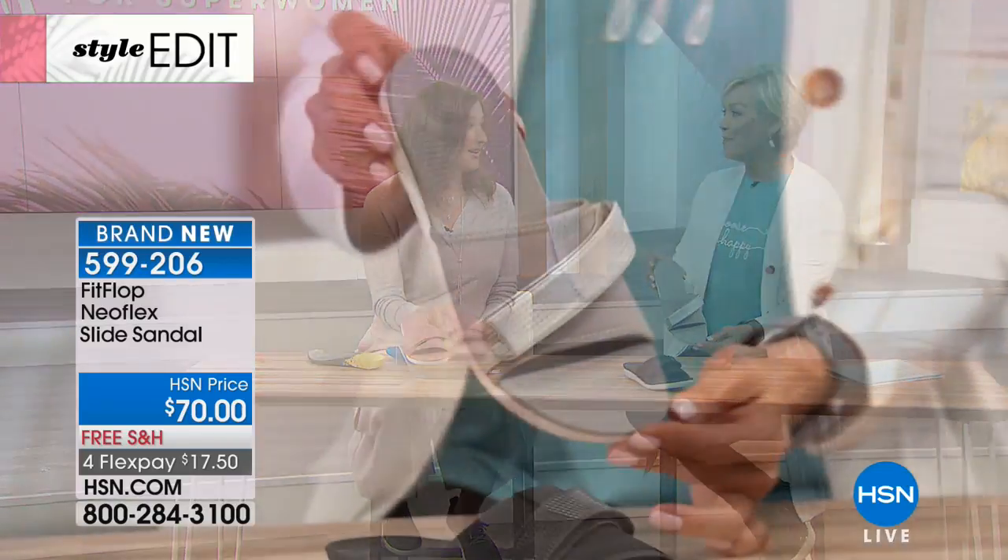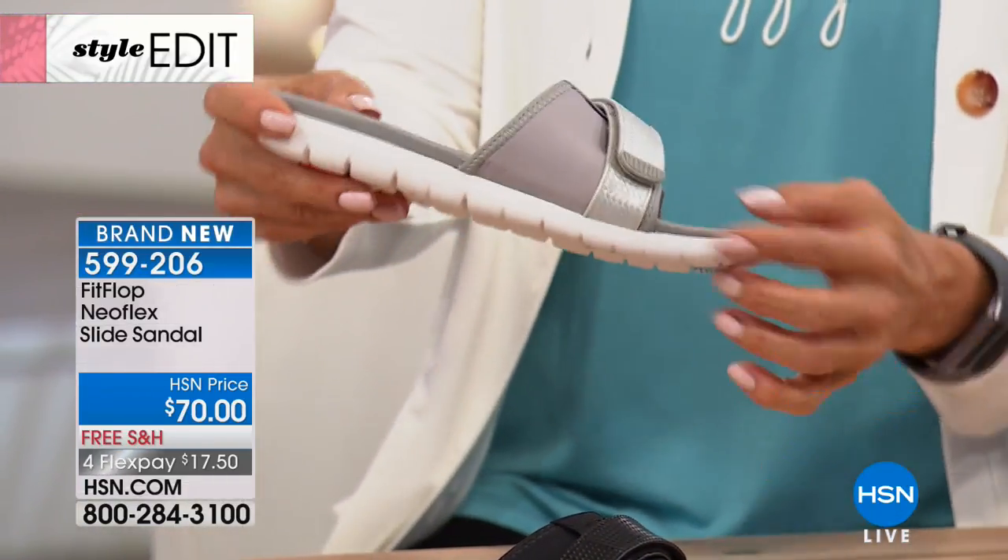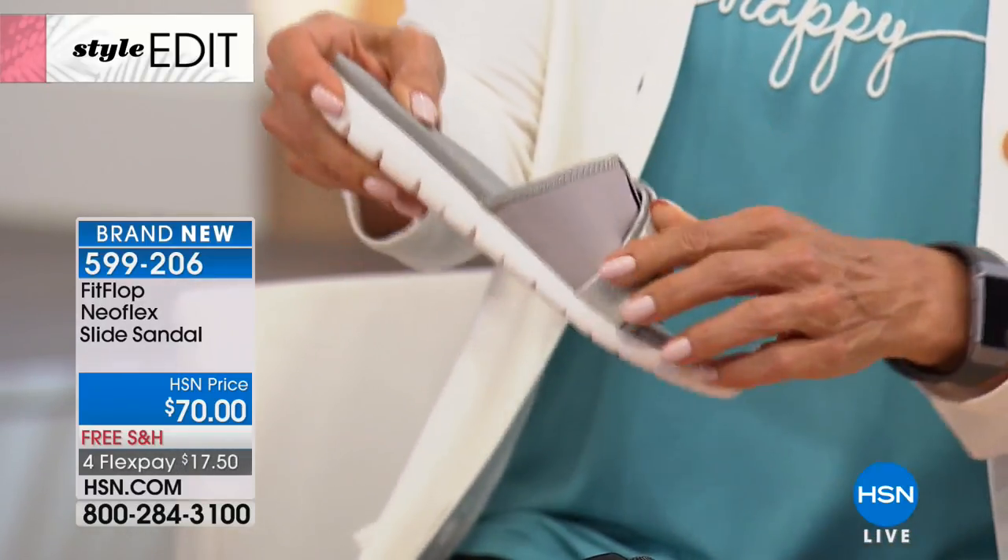This is definitely a great summertime choice. From FitFlop — brand new style, this is actually brand new into the collection for this season.